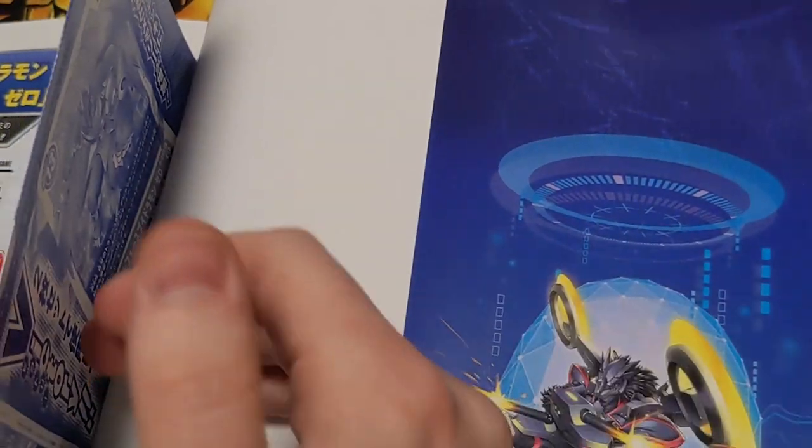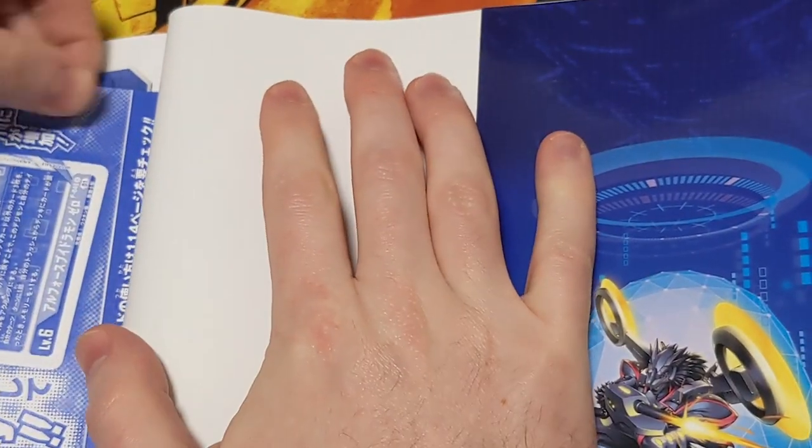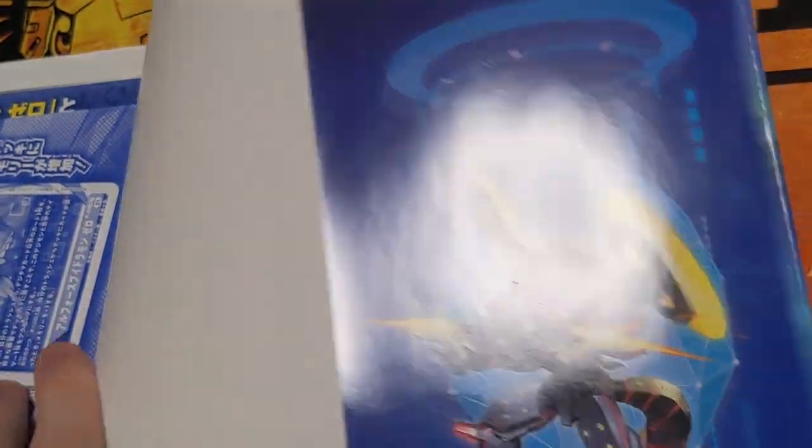And the cool thing about this — I actually kind of just spoiled it there and forgot this was a thing — is that in the back right here, it comes with some promo cards, and I waited to open them with you guys today.